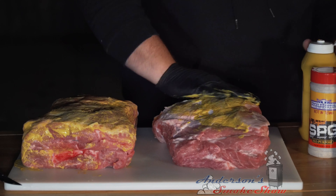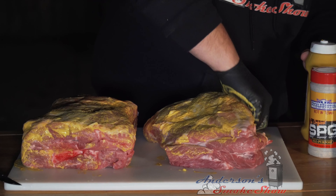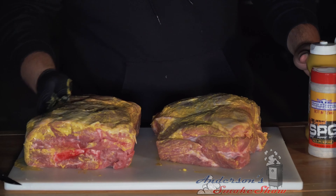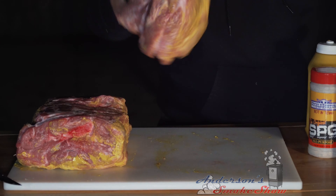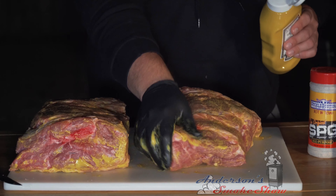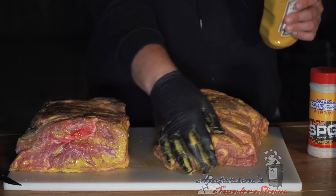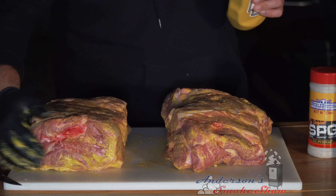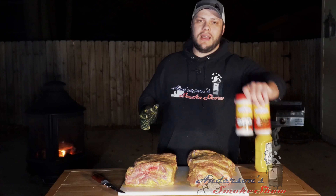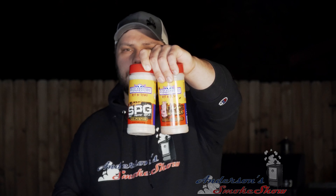The mustard is like super glue for these rubs. Once that sets in we're going to get around all the sides, all the nooks and crannies. It's a beautiful night out tonight — sitting out here by the fire. Now that we've got the binder on it's time to hit it with some seasoning. I've got two of my favorite Suckle Busters rubs — the SPG and the Hog Waller.